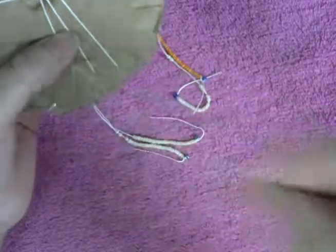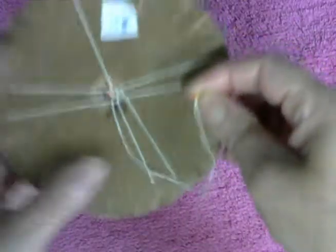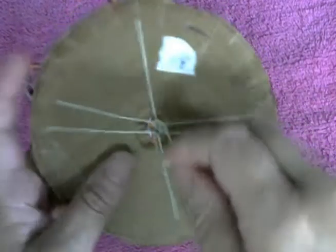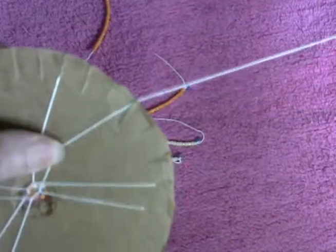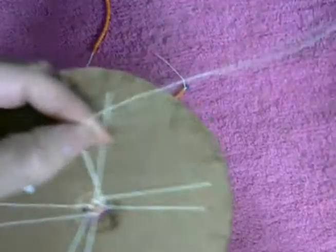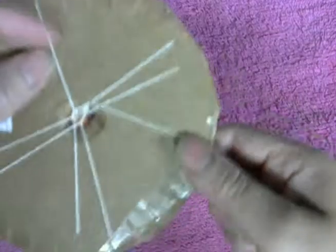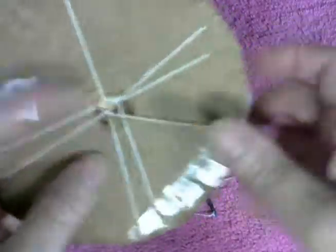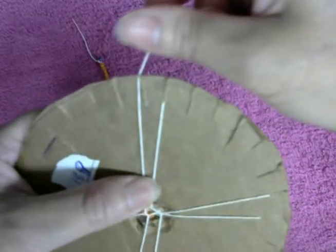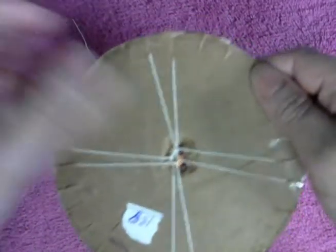We grab the left one, get the CB down into the middle, we put this string up straight into the left, turn to the left. We get the right one, put the CB right into the middle, and then the string down into the right. We get the left one, put the CB into the middle, and put the string up into the left.